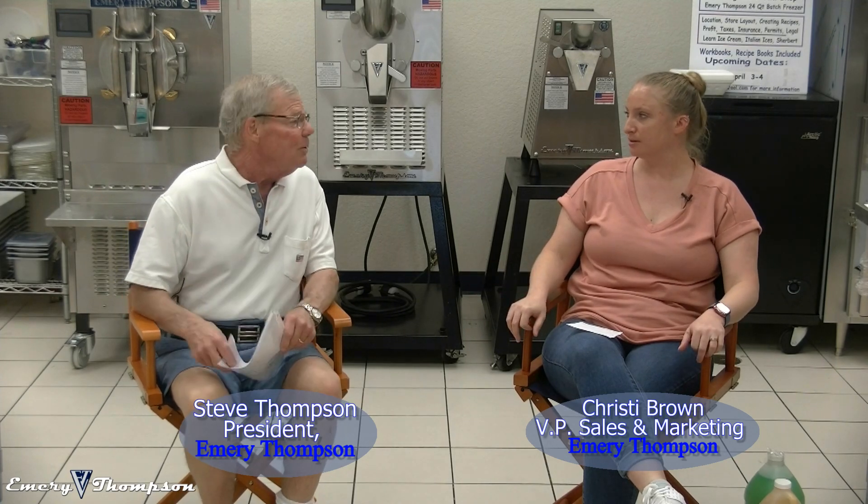Steve: My first one this week, Christy... you didn't ask me if you can go first. Can I go first? Yes. May I please? Yes.